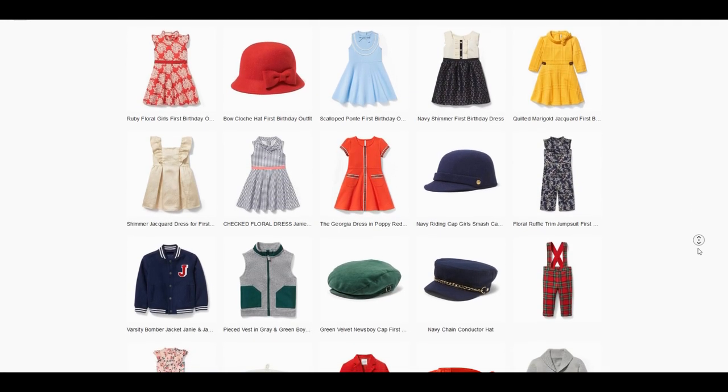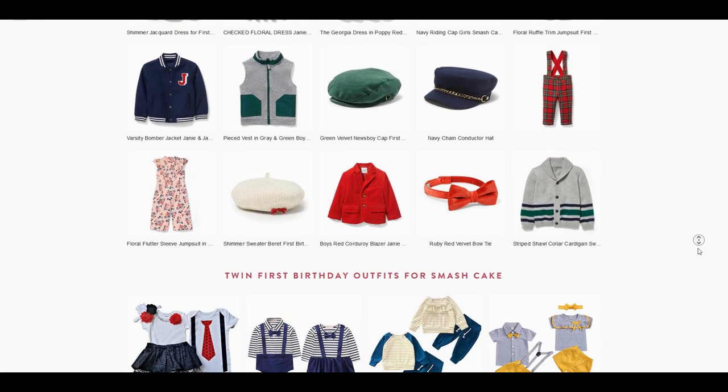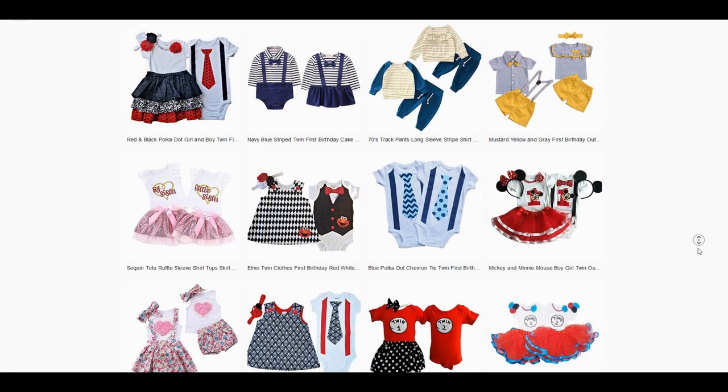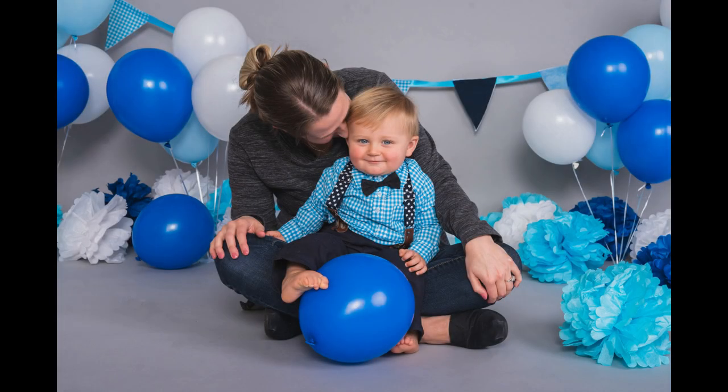The next thing you need is an outfit that is color-coordinated to the background. Head over to TheSmashCake.com — we have a ton of outfits posted there. We work with a children's clothing company called Bonnie Jean, and we also love what we find on Amazon because the price is right and we get it in two days. Today we chose little blue pants with a blue and white checkered shirt and some suspenders — very basic, clean, and classic.